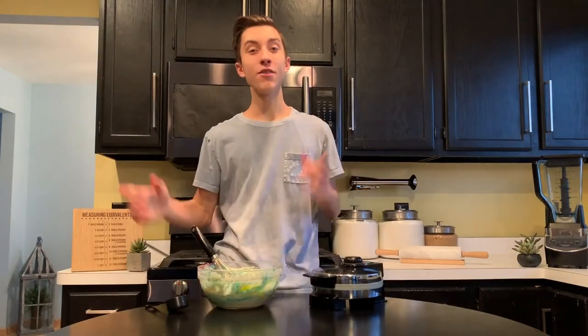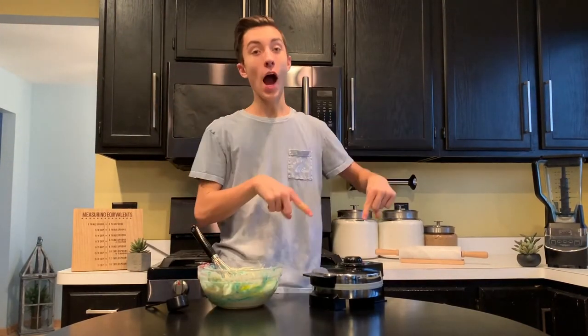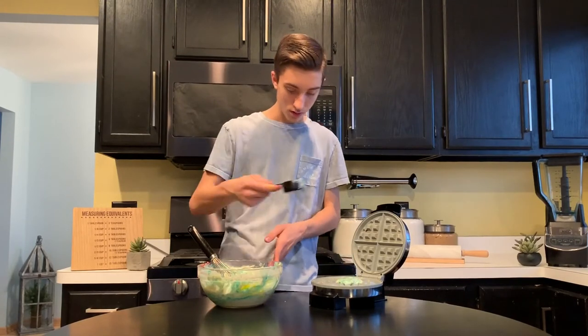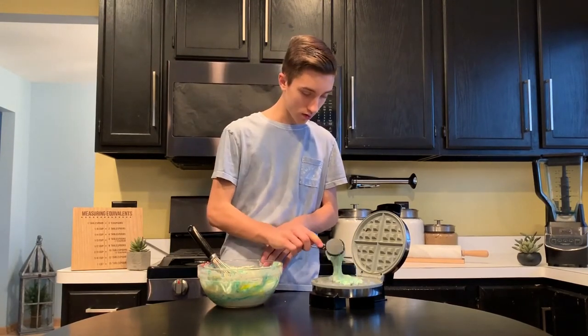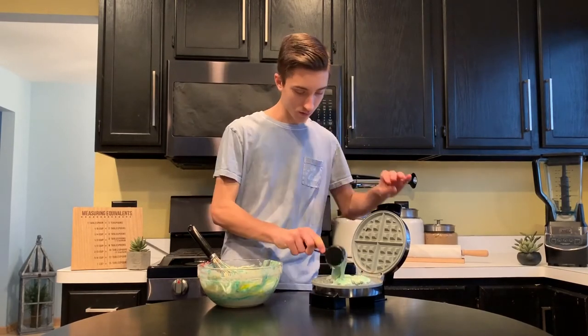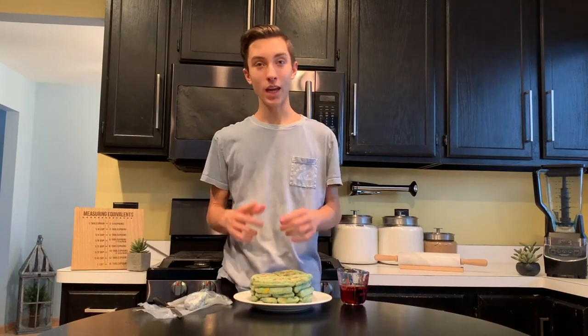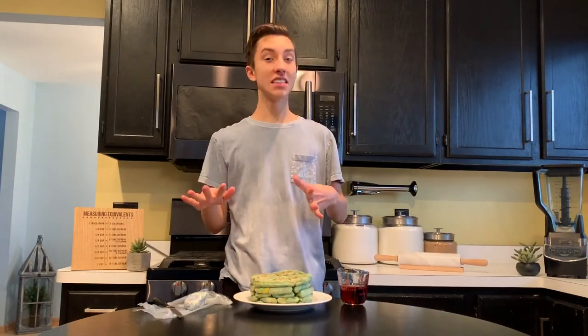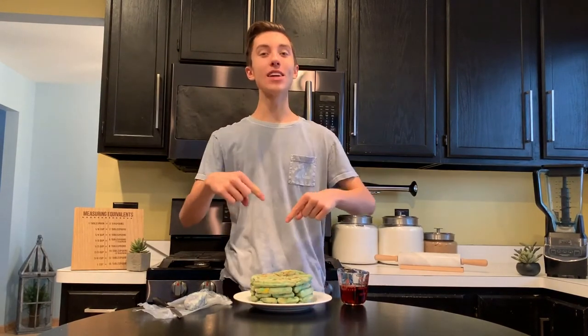Our waffle batter has sat for five minutes, and while it was sitting, I prepared our waffle iron. This step is different for everyone — you just want to add however much batter your waffle iron will fit. Remember, the waffles are going to expand, so just start in the middle, add a little bit, then close the lid and wait. Our waffles are all made. This recipe makes about five-and-a-half six-inch waffles. I couldn't show you a half, so I took the liberty of eating that one. Now we can start to assemble this stack of waffles.